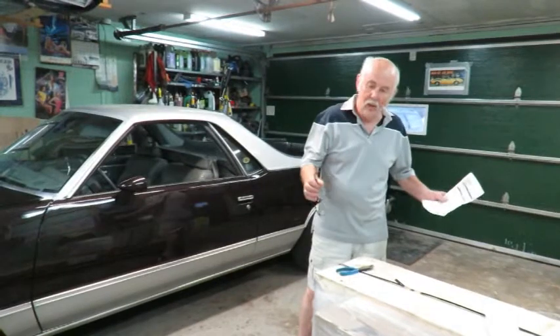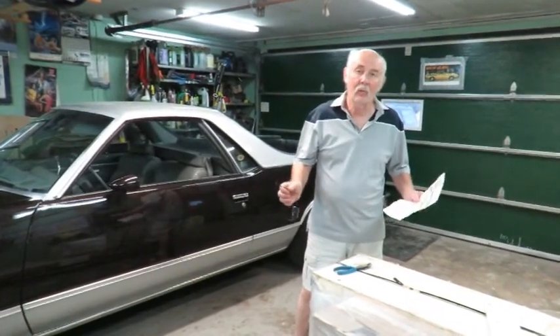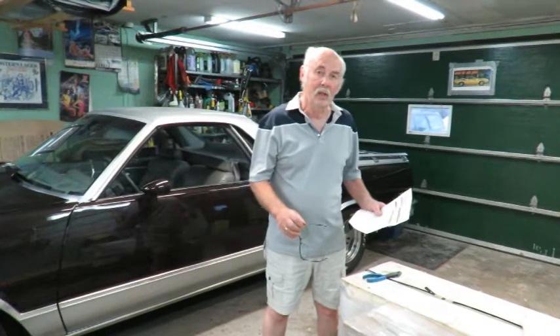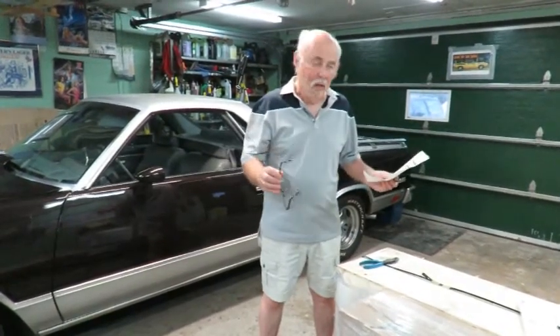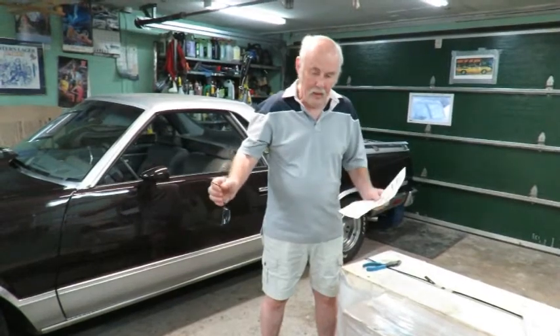Tonight I'm going to show you how it was delivered. I ordered and paid for it on a Tuesday morning, and the following day — Wednesday at one o'clock — it was sitting in my driveway. It came in on a truck with a hydraulic tailgate and they lowered it to the ground.